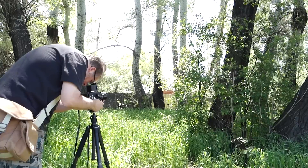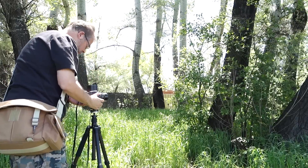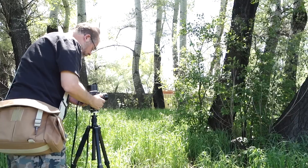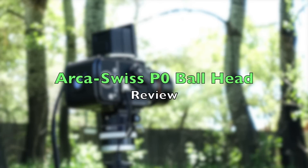For example, I've been waiting for an Arca Swiss D4 geared head to be available, new or used, for years — and I'm still waiting. But they have other ball heads, and the P0 is one. That's the subject of this video.